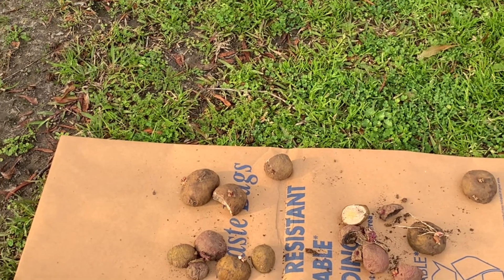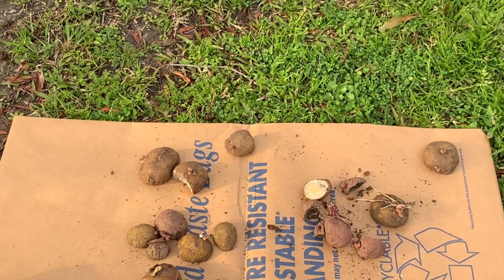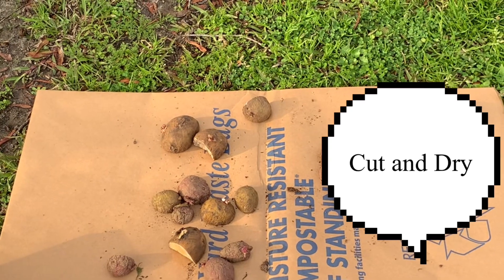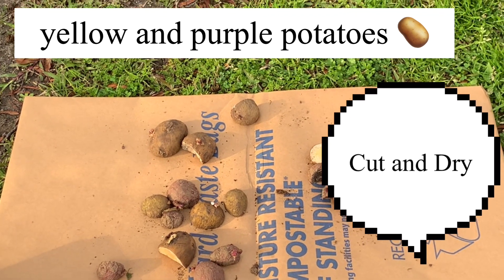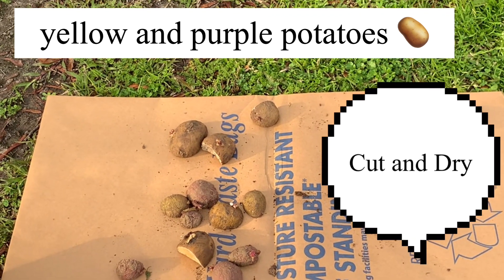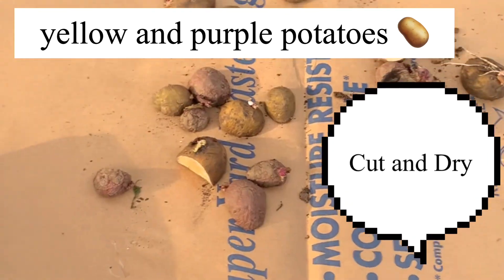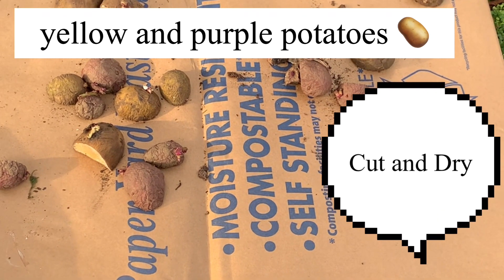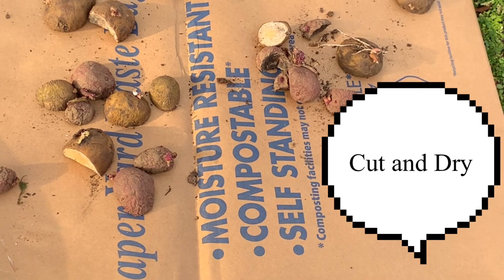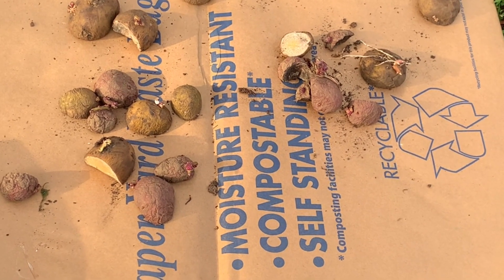Welcome back guys, welcome back to Catherine's Backyard Garden. In this video, I will be planting my red, yellow, and purple potatoes. As you can see, the potatoes have already been cut in half where the eyes are, and it's ready to go directly in the ground.